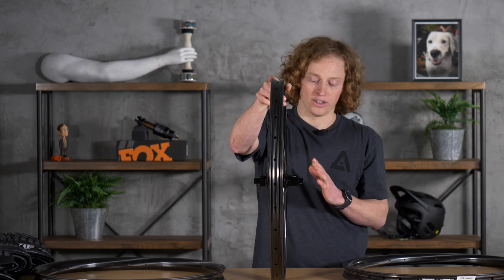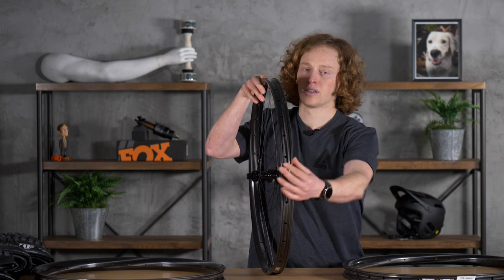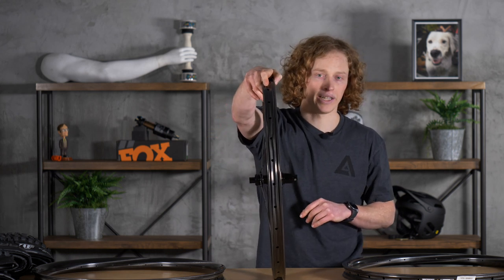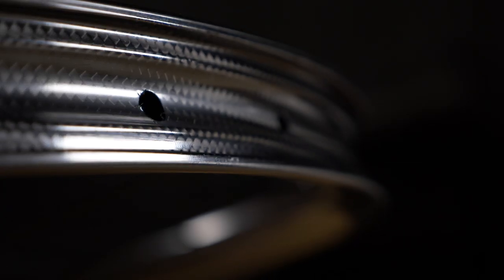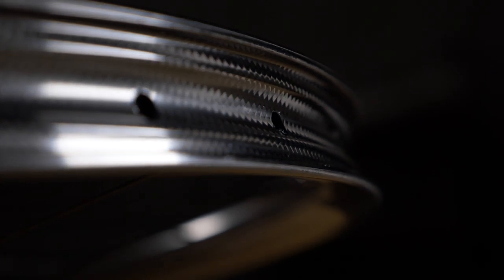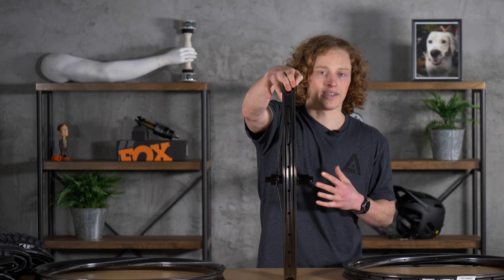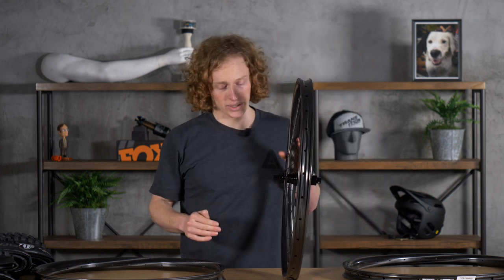For example, with this Union rim — which is their 30 millimeter internal width enduro aggressive all-mountain rim — it uses the same mold as their Strife, which is their downhill rim. Again, with just a slightly different layup, it brings the weight down a little bit and makes it a little more compliant. And since it's not a full DH rim, you can afford to drop the weight a little.